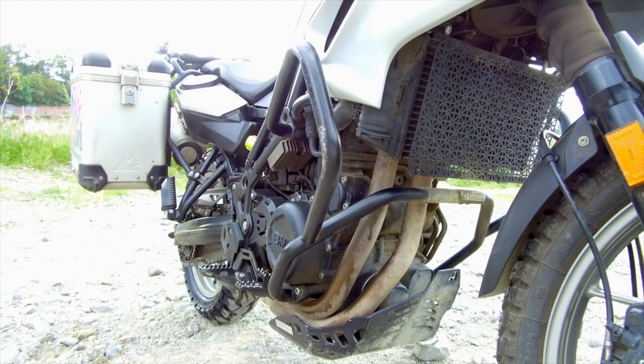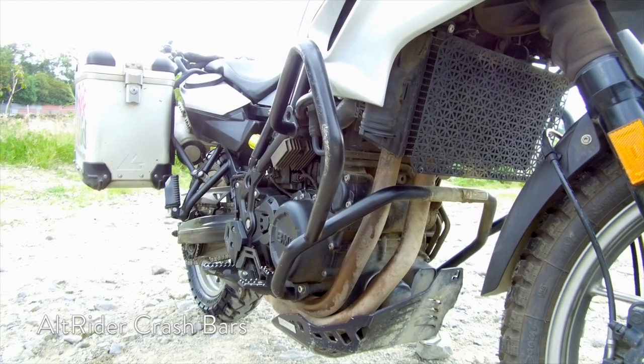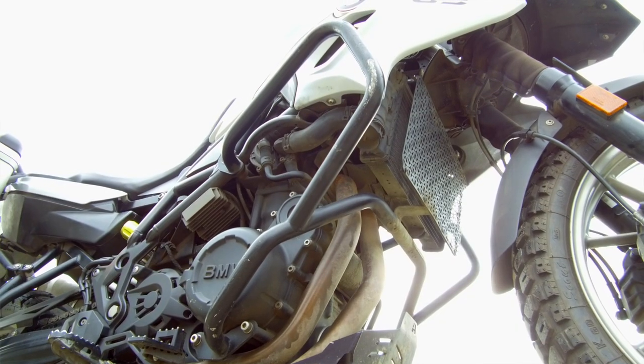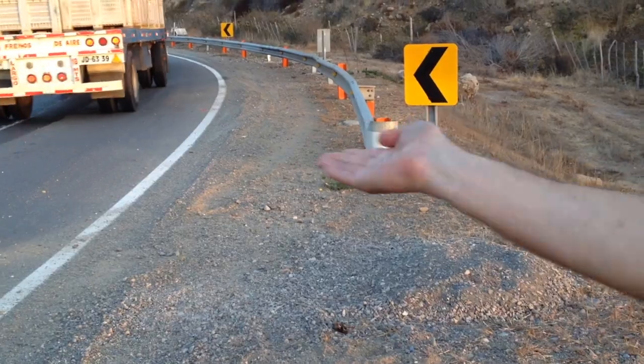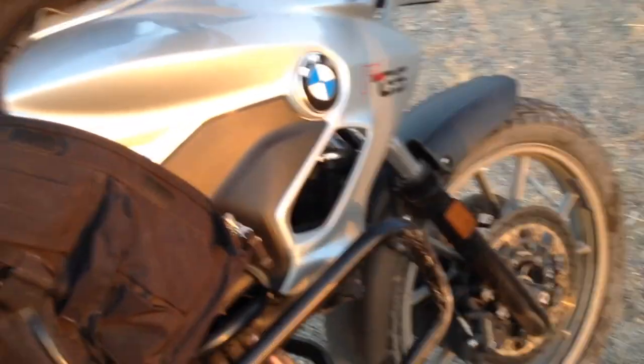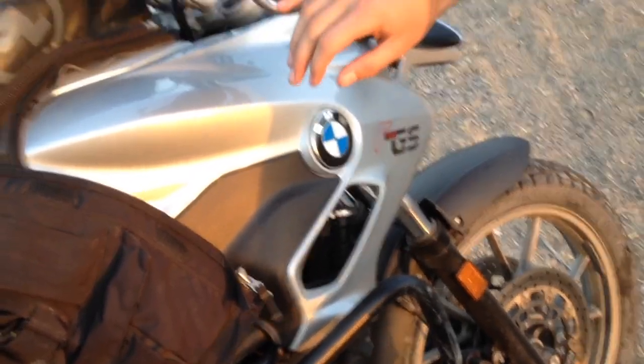These crash bars are also from Alt-Rider, and they're also brutally expensive at $385. That said, I would absolutely buy them again if I had to. At the very end of our North and South America trip a few years back, I hit a gravel-strewn turn at high speed and flipped my bike. The crash bars performed beautifully, and the only damage to the bike was cosmetic.